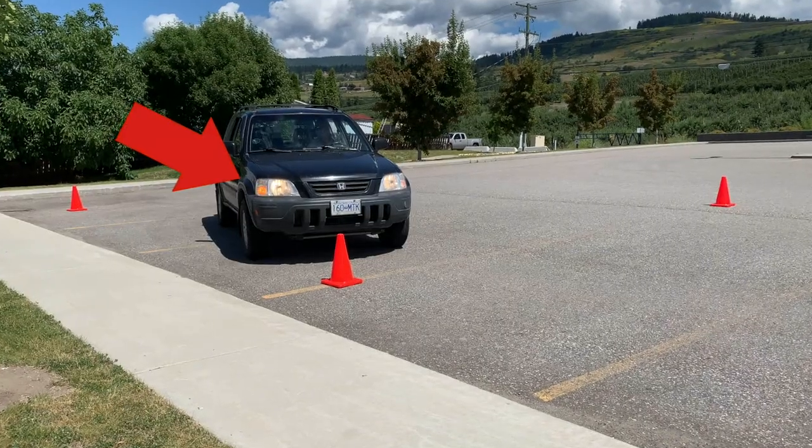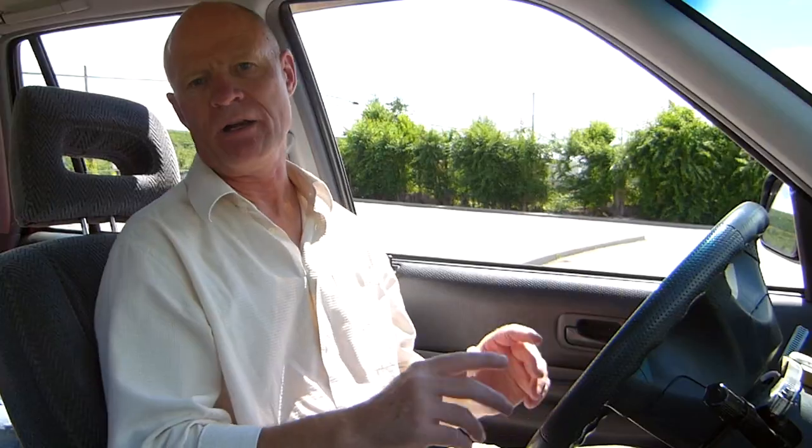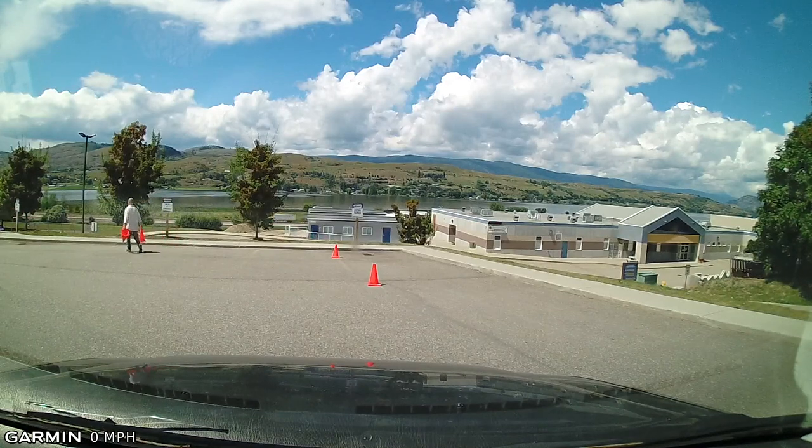Easy to do. Practice a couple of times. Make sure that you signal every time you change directions with the vehicle — when you're reversing and going forward, and as well when you're moving around the parking lot. If you want to see the full video, click up here in the corner and you can see all the details on the full video if you're going to do it out on the roadways.